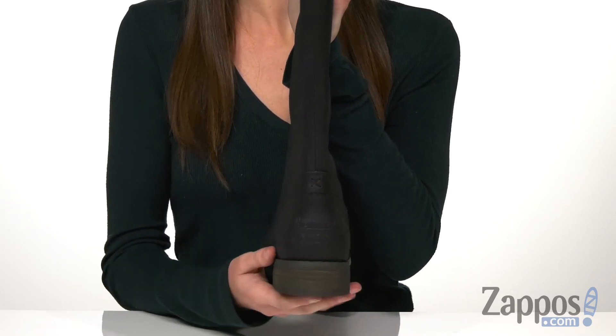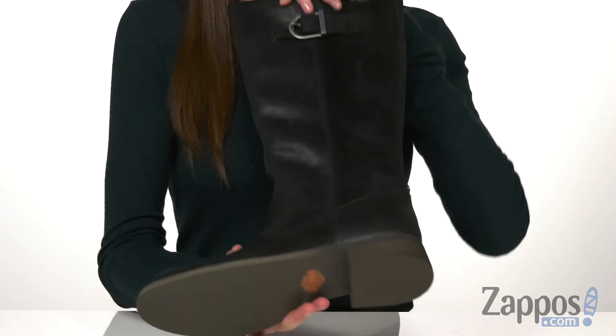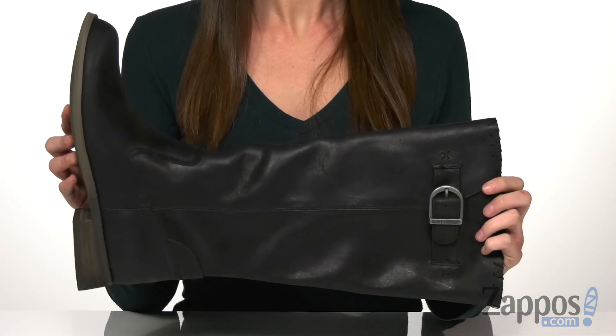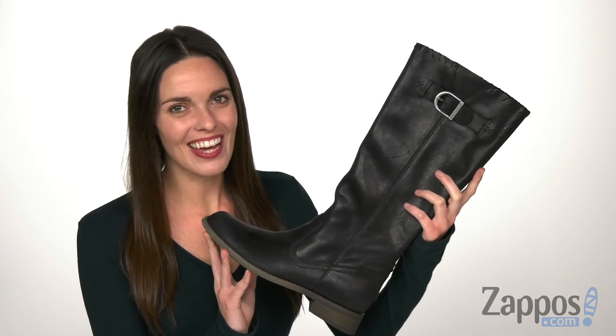These are gonna be breathable and comfortable even on hot days. A small stacked heel at the back shows off that Harley-Davidson branding, because you wouldn't be caught wearing anything else. And underneath is a rubber outsole for durability and grip. Vroom vroom, let's hit the road — get these today, they're from Harley-Davidson.